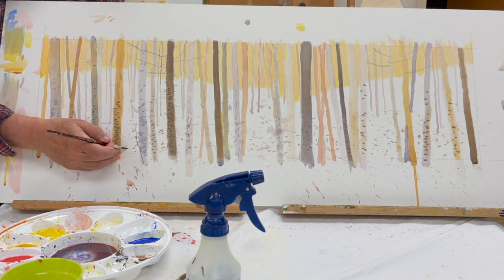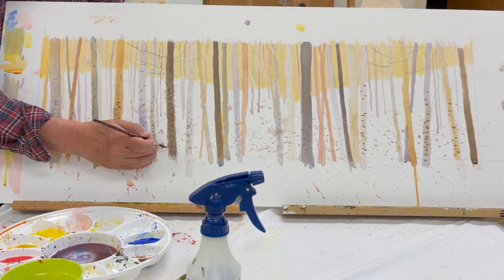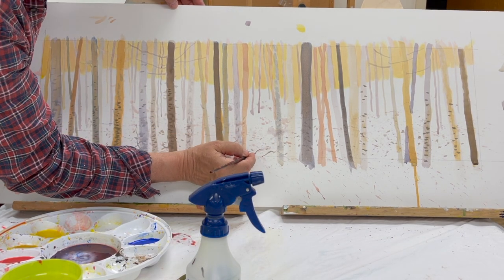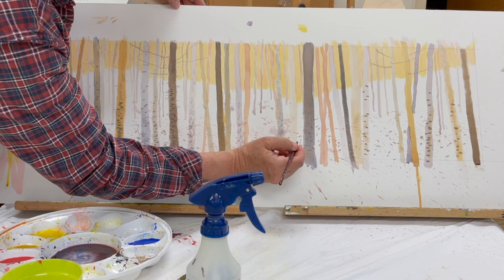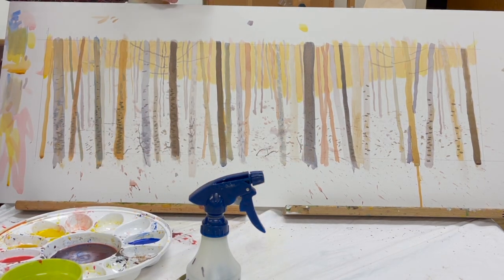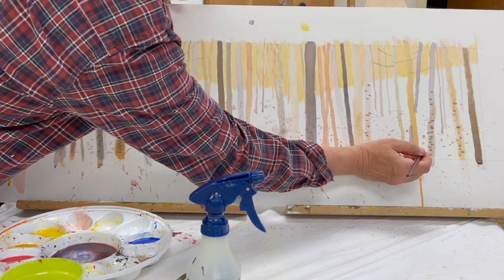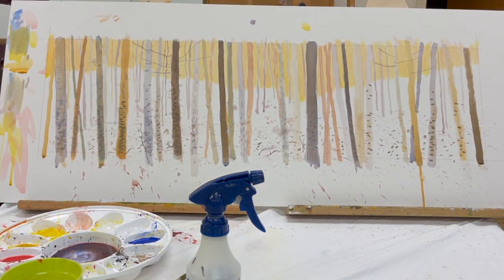I'm doing a sapling detail here, choked up on the ferrule of the brush to get into the fine detail. You should note that I generally hold the brush somewhere in the middle unless I'm doing really fine work, because that keeps you from being too stiff and concentrating too much on detail — you loosen up a little bit and you do better work.